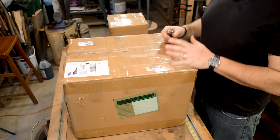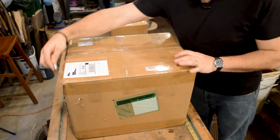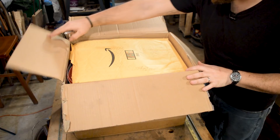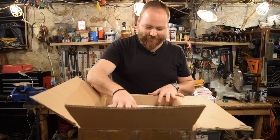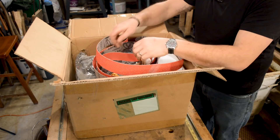Let's open up the first box — this is the bigger of the two boxes, so I'm thinking it has the bulk of the grinder body in it. Both of these boxes had a little bit of damage to them, but it doesn't look like I lost anything. Brian did tell me he sent a couple of belts along in case I didn't have them. Looks like a 36 grit and a 60 grit.